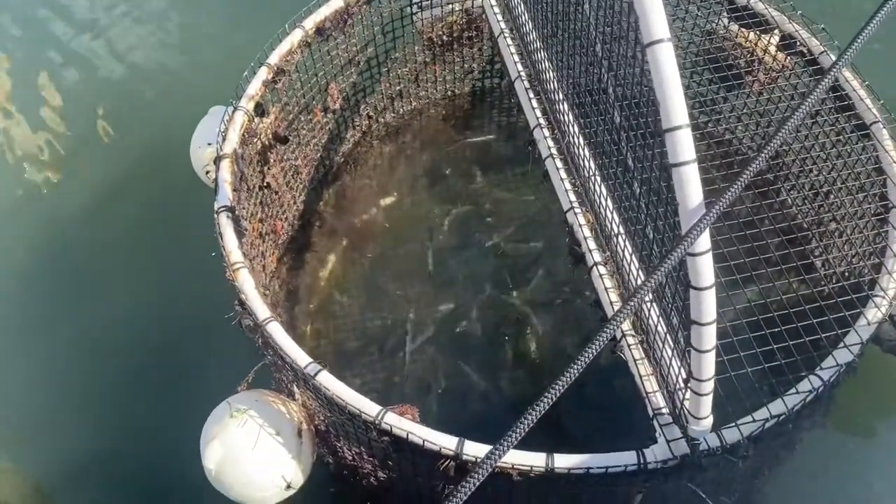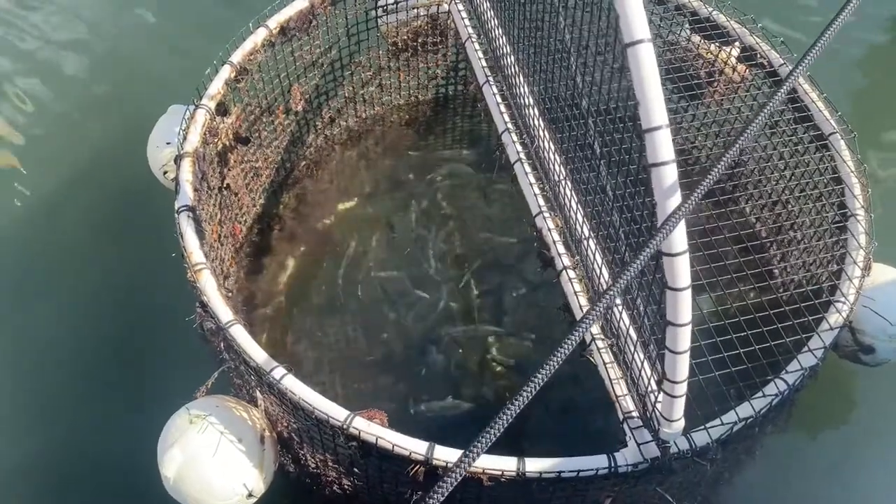We do that using a bait cage — I'll show you here in a minute. Now here's the bait cage. We normally keep anywhere from one to four bait cages at the dock at all times.